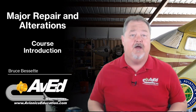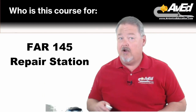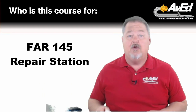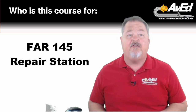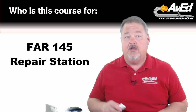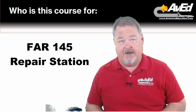Let's talk about who this course is for. Anyone who's working in a repair station — FAR Part 145 approved repair stations will have procedures for performing and recording major repairs and alterations. This course is perfect for FAA-approved inspection and maintenance personnel for their training program, and for those people who have oversight responsibilities, like quality and maintenance managers.